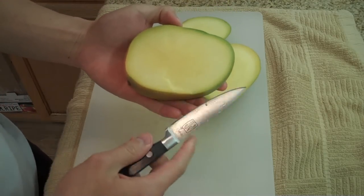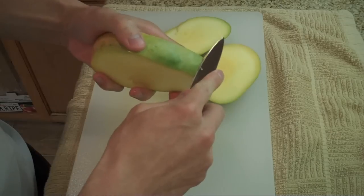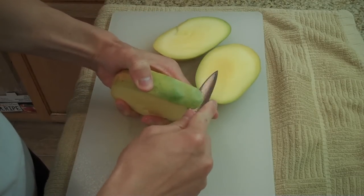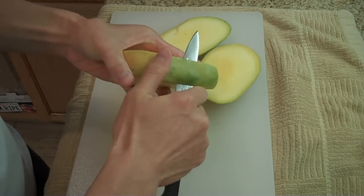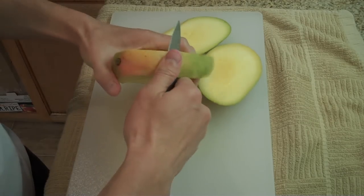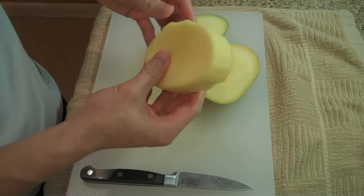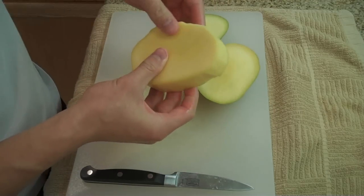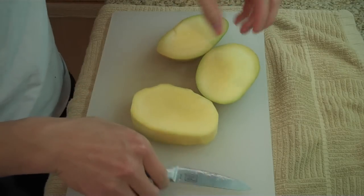Basically this seed is really hard, so you can't really cut into it. What I do is you just want to cut around this piece. Just take the skin off this piece. Now that the skin is cut off the middle piece, this is basically just good to eat. Just make sure you don't bite too hard because you've got the seed in the middle. You can just eat around this and minimize your waste of fruit.